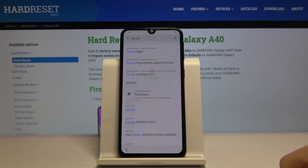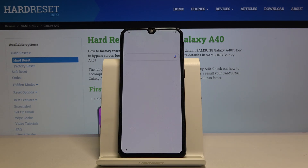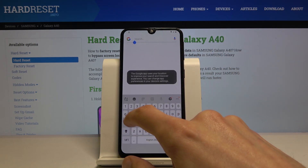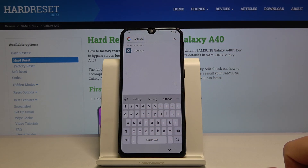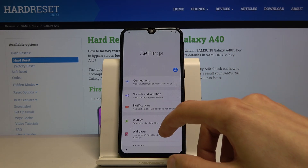Tap on that and then choose Open right here — that opens the search bar for the Google app. You want to search for 'settings', and this will give us the option to open up the Settings app. Tap on it and it takes you to Settings.